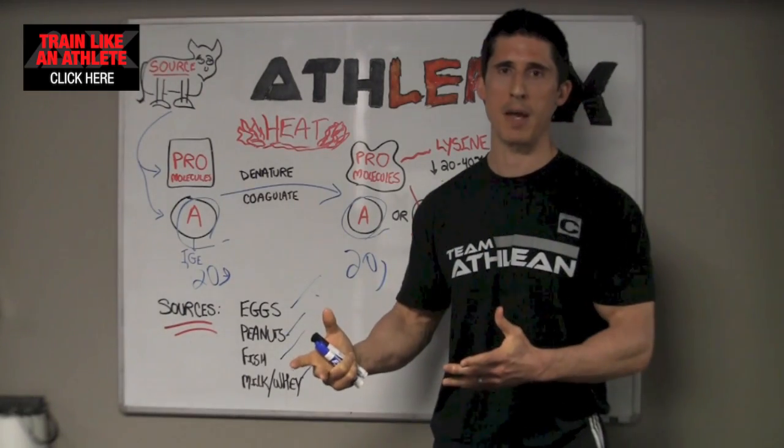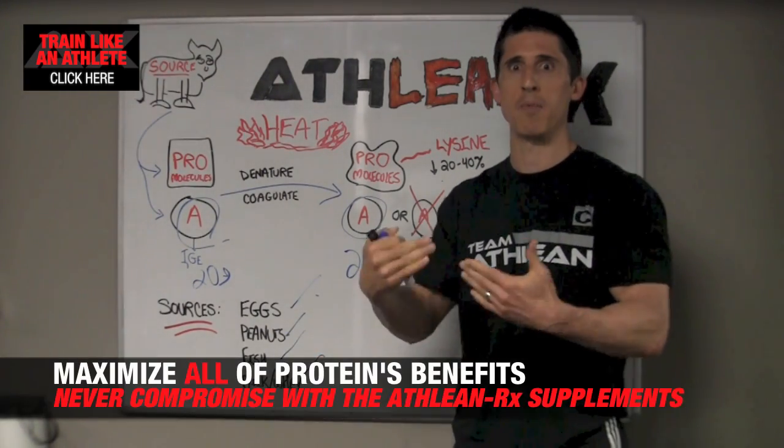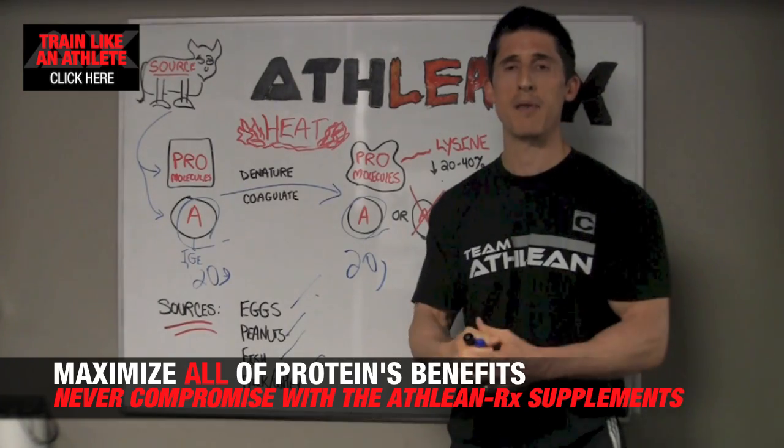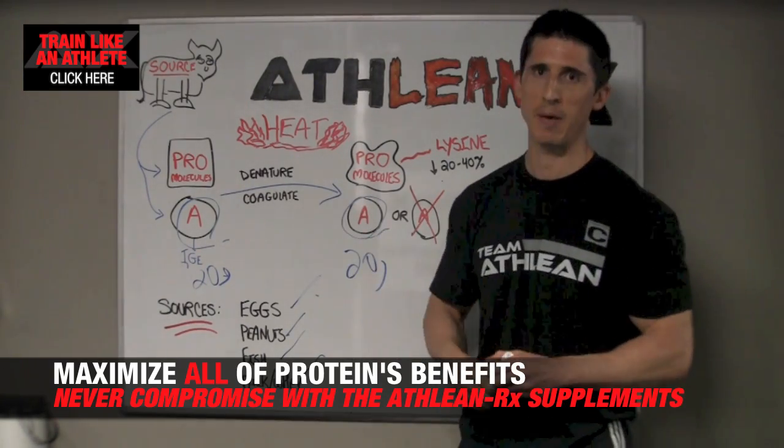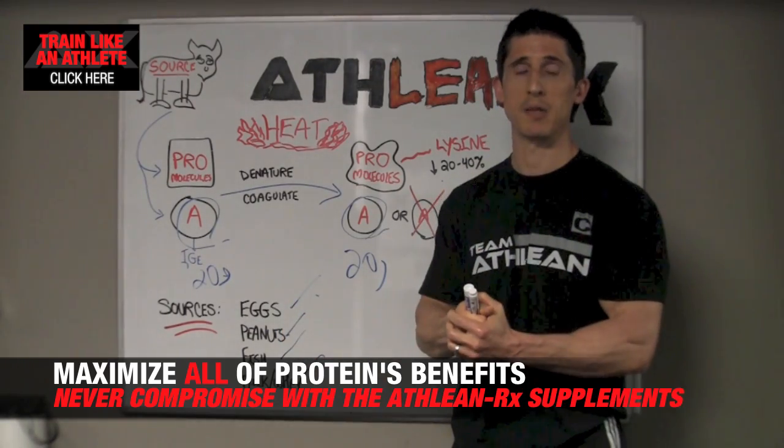That said, we do care how we manufacture our protein. We apply cold processes because we do want to have our immune boosting properties. If they're going to benefit you, I want them in there. We don't want to be changing anything if we don't have to. That's why in ATHLEAN-RX we apply the cold processes to what we do.